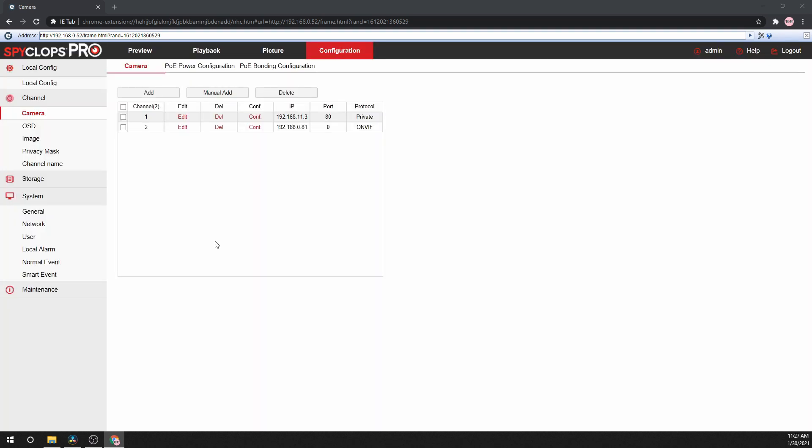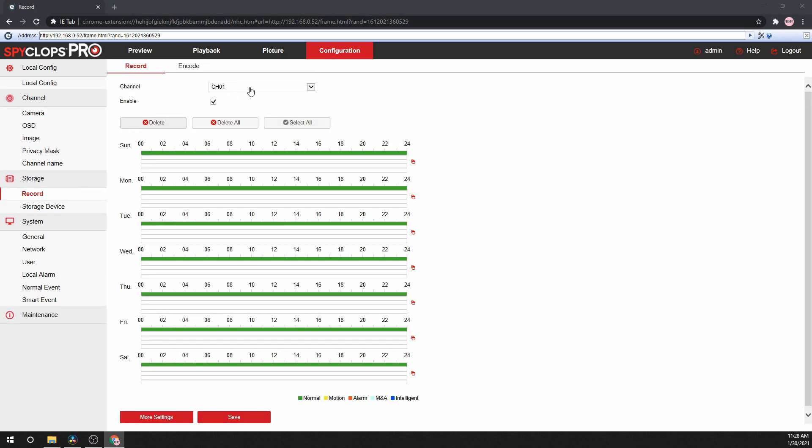Click the Enable button and click Save. Now that camera will be on the channel that you selected. Next, let's ensure the record schedule is set correctly. Go to Storage, then Record, and select the first channel that you would like to change. Make sure the record schedule is enabled. Each day has Normal, Motion, Alarm options.